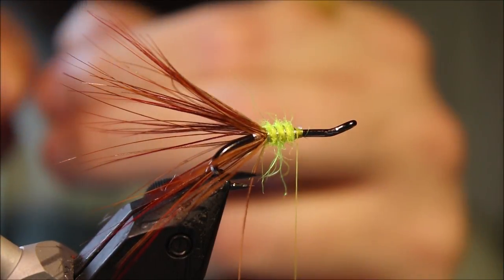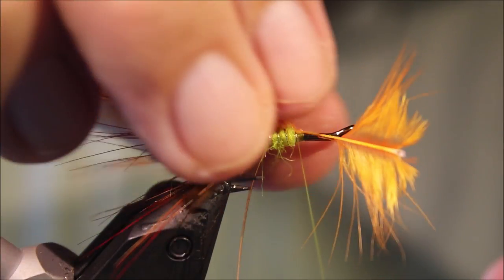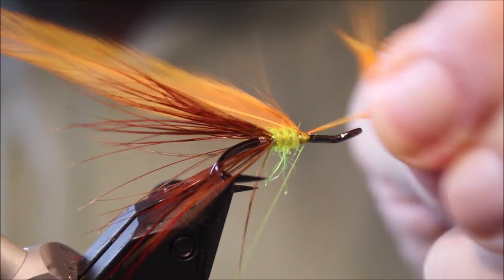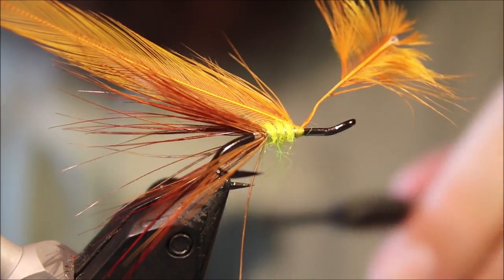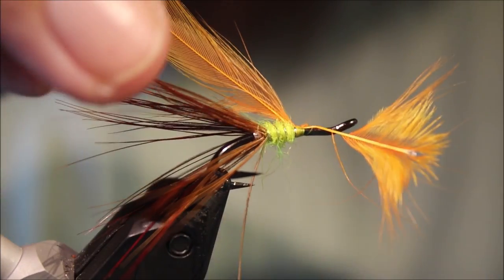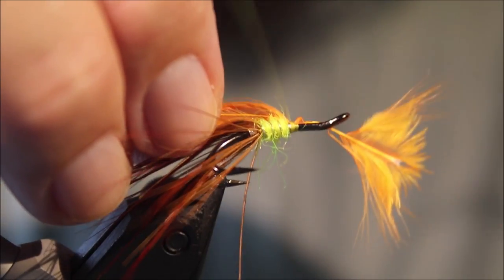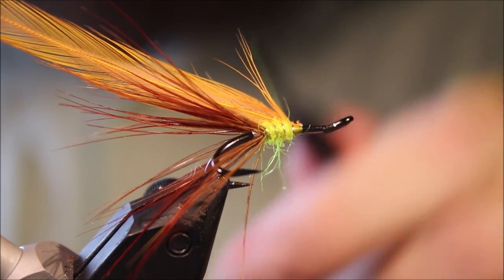So the body hackle — it's just a hot orange Chinese cock neck feather. I'll tie that in with the good side facing me. It's quite a thin stem so I'll just fold it for strength. It was really strong and wouldn't break at first — pulled through — so I sorted that, tied it in again, folded it back, and trimmed with scissors. That'll go nowhere now.